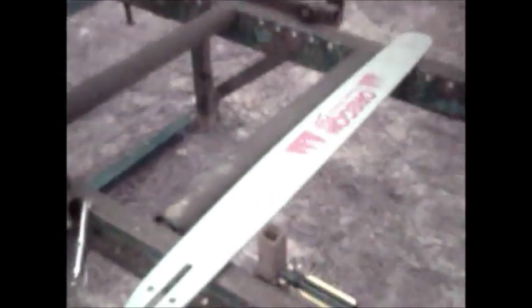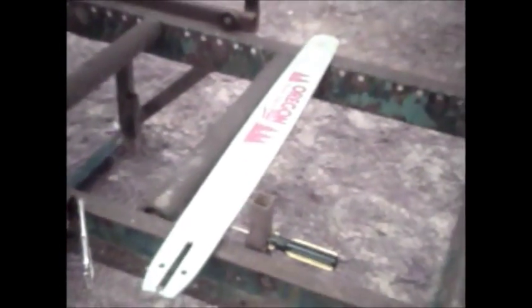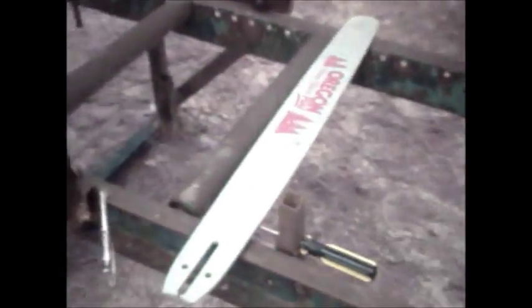I got a new 28-inch Oregon bar. I'll have to have some chains made up for it, but it will reach the full span and I'll be able to stabilize it on this side over here on the bar.